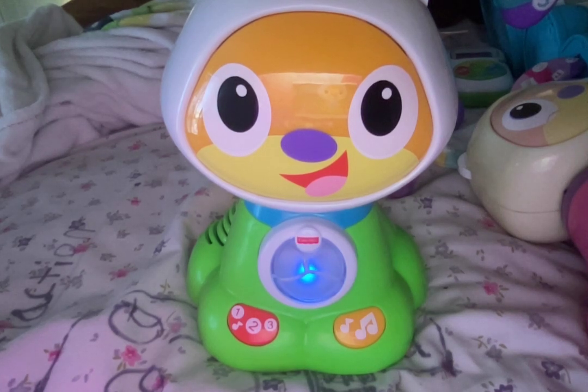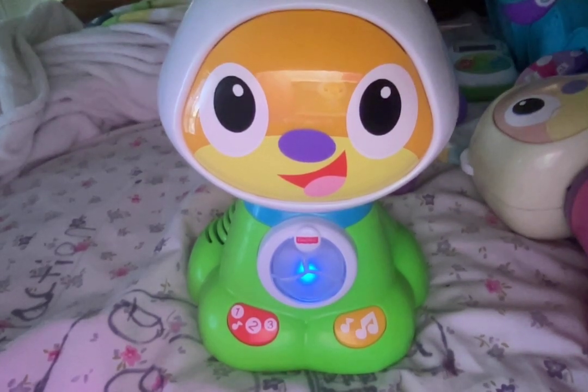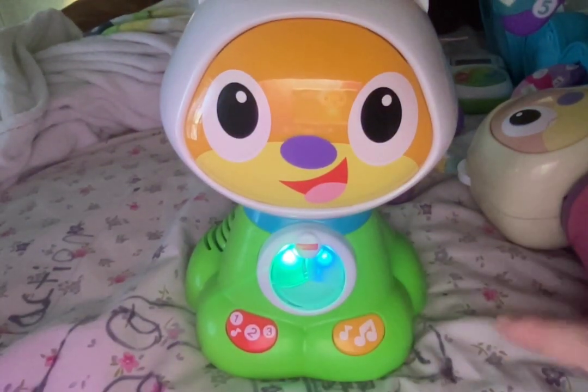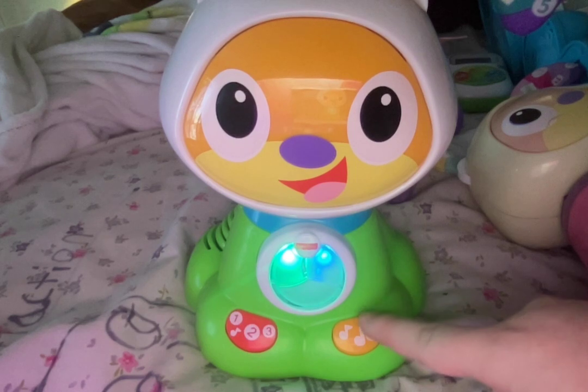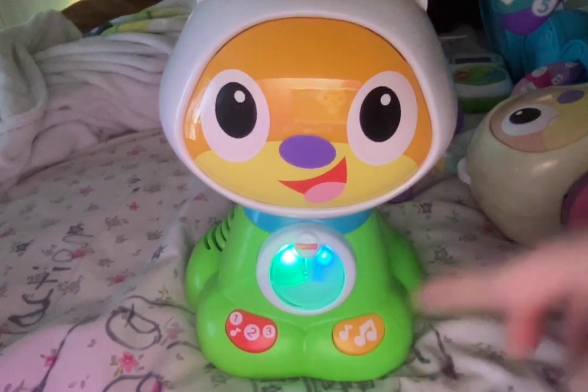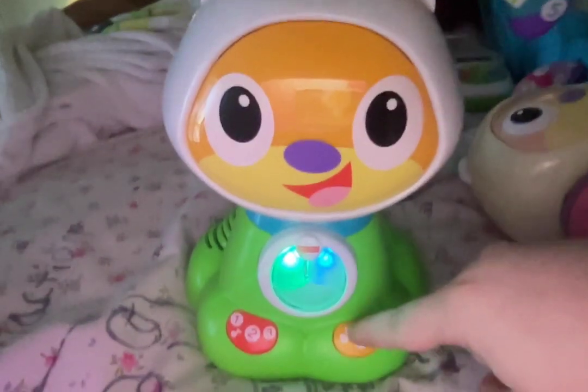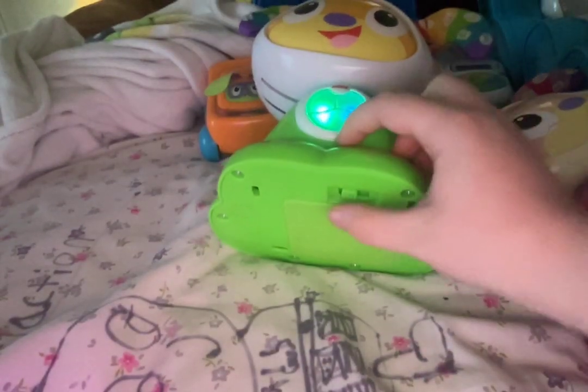It plays: 'Paws up and whack your tail now.' Now it's not acting normal. It's saying 'I'm going to whack my tail when I see you.' Basically this thing is possessed.